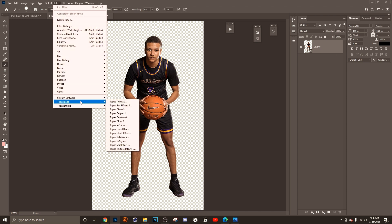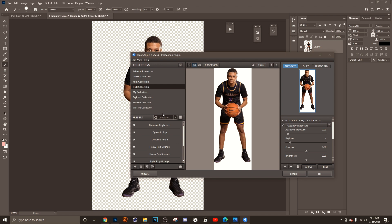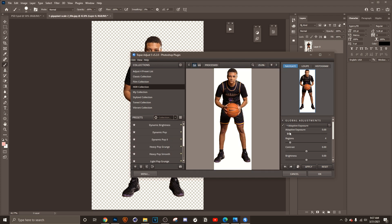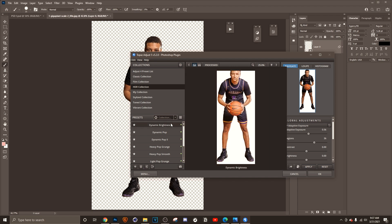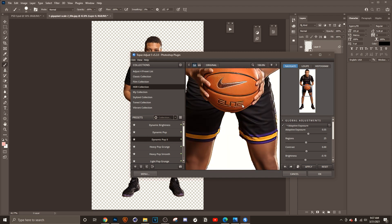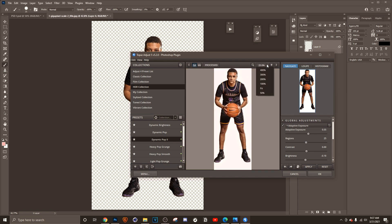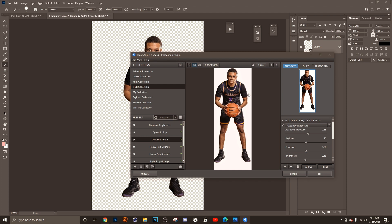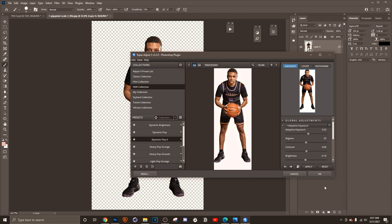The first thing we're gonna use is Topaz Labs — Topaz Labs Adjust 5 is the key. There are so many presets you can use, and you can even make your own preset, but I don't need to because they do it for me. The one I use is Dynamic Pop. Look at that — that's crispy right there. Let me zoom in. The skin texture on that just from the original is amazing, top tier.